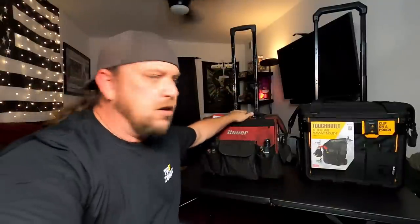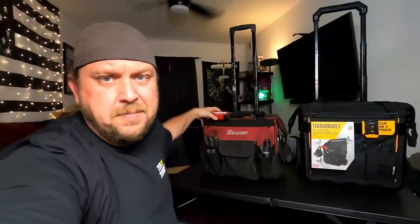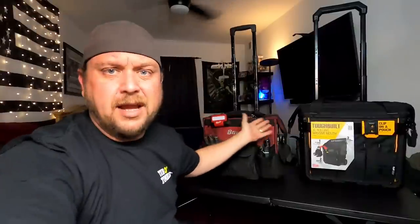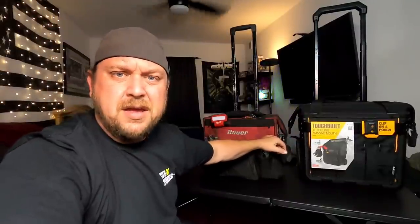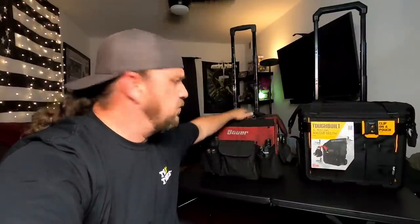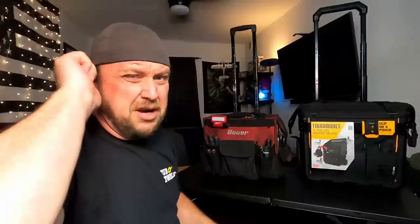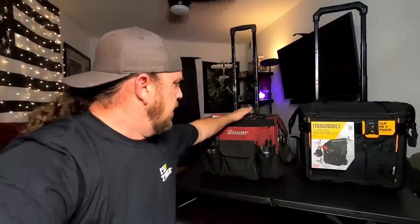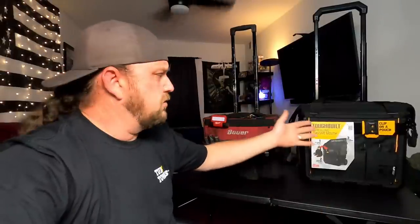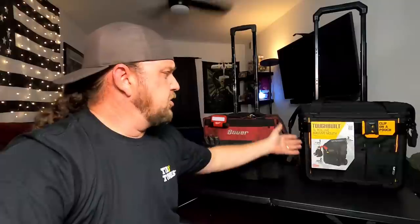Today is upgrade day. For about a year and a half now, I've been using the old Bauer Harbor Freight tool bag for my daily tool use. I've featured this a couple of times — a 'just got into it' video and a 'year into it' video. It's about run its course. It's got holes in the pockets. I could probably get another six months out of it, but I've mentioned in past videos: if you've got an upgrade suggestion, let me know.